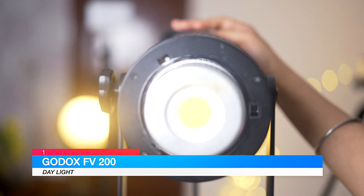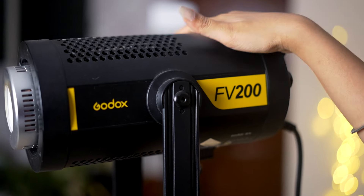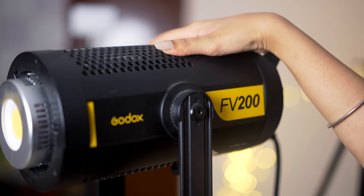So let's start with our first light. I bought this light first and I think it has been the best purchase for me. I use it a lot and I use it regularly. And that is the Godox FV200. As you can see, it's as good looking as it is — the build quality is very good. It is very sturdy and it is made with aluminum alloy.